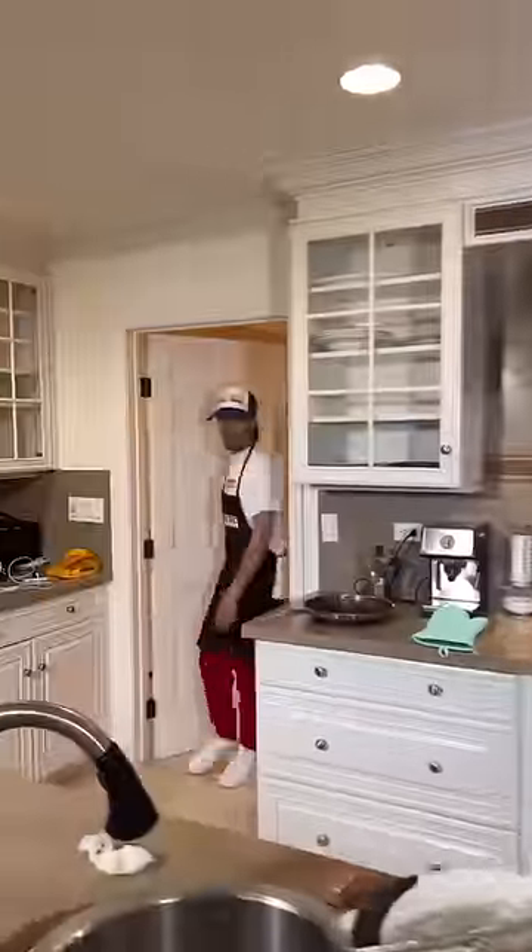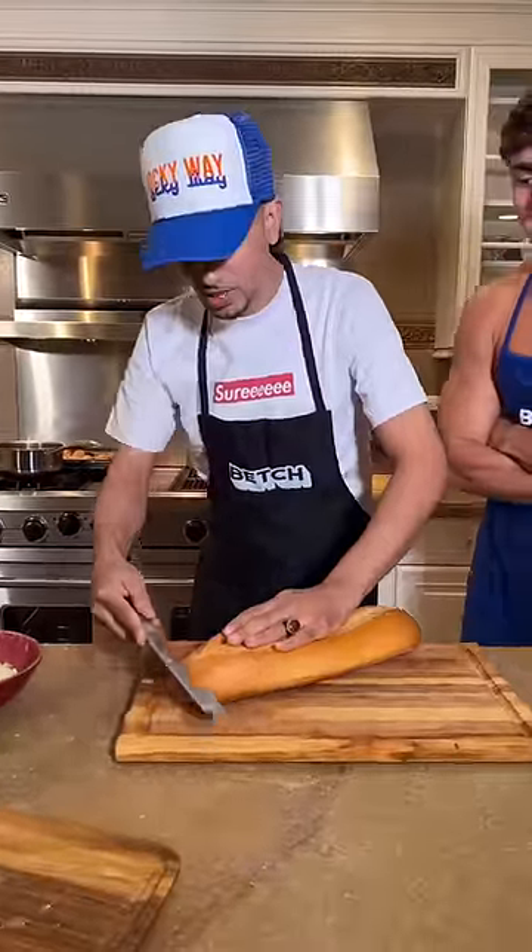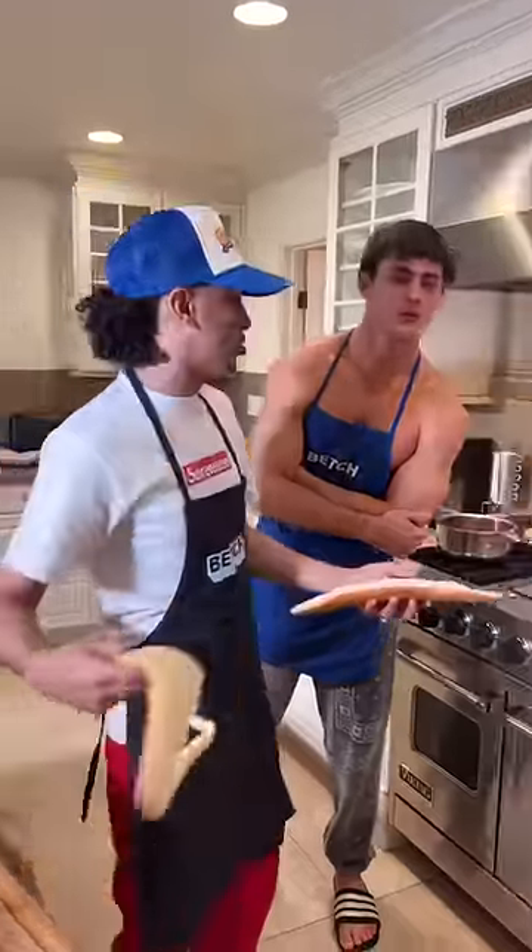I wish I had somebody here to help me. First, we're going to cut this bread to three pieces. Now we're going to throw it on the toaster.